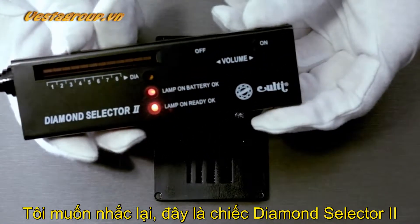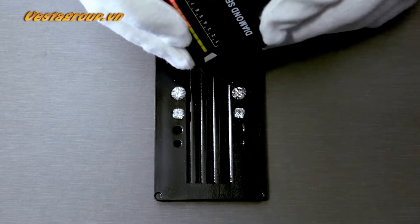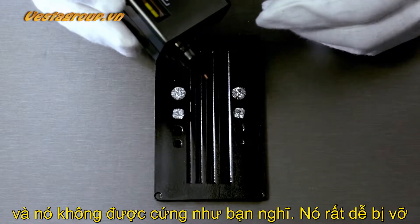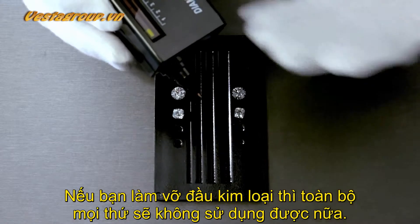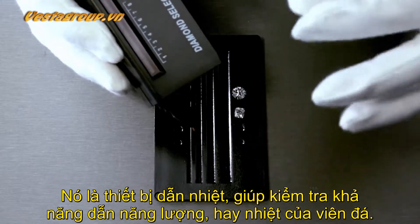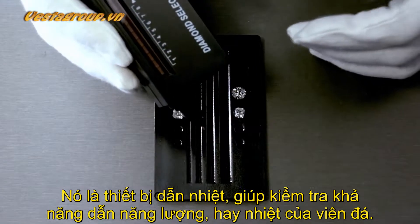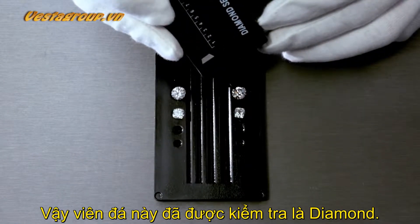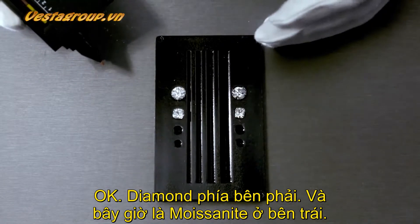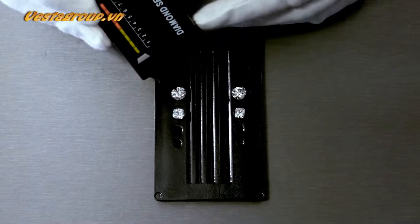I'm going to test the diamonds first with the Diamond Selector 2, purchased online for approximately 20 dollars. A tip: do not press the metal tip down too hard — it's not as hard as you think and you could break it, which would make the whole device unusable. That is the thermal conductor tip that tests how well a gemstone conducts heat. Both diamonds test as diamond.